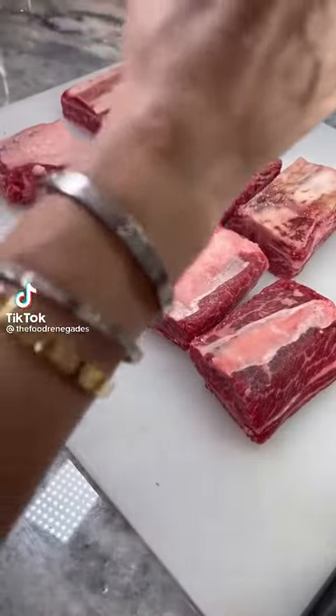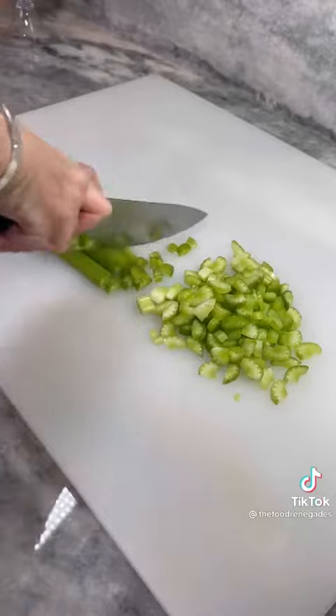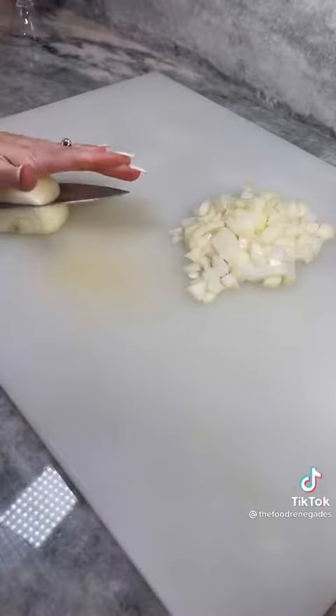Red wine braised short ribs. Pat dry and season five pounds of short ribs generously on all sides. Dice four celery ribs, three carrots, and one large onion.